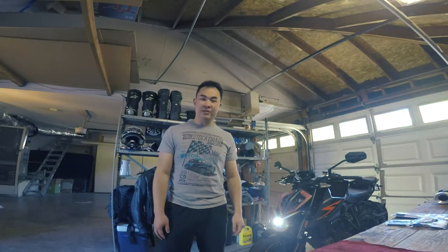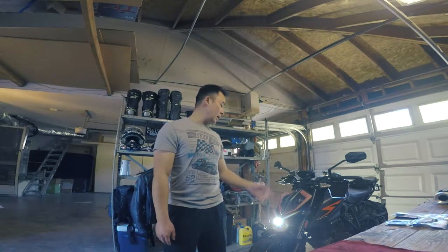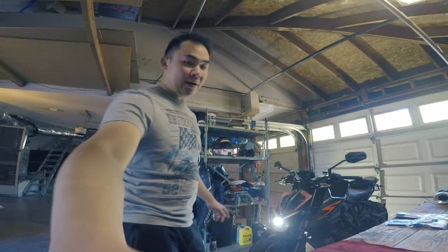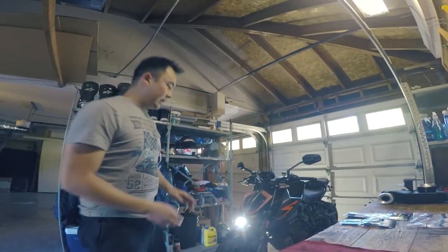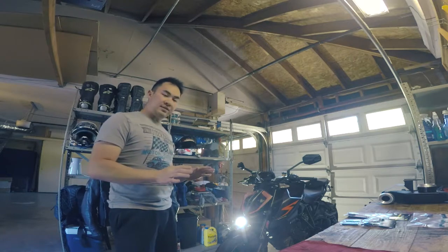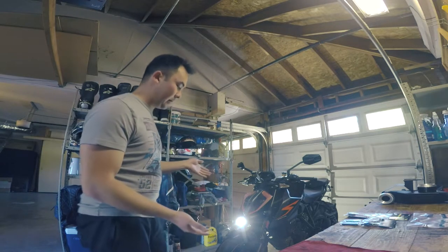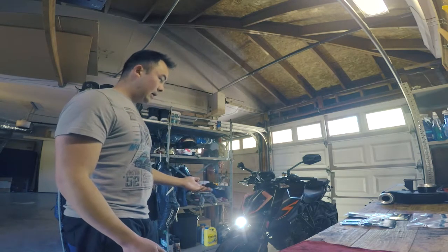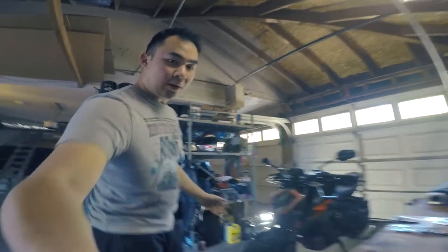Hey guys, welcome back to the channel. It's Rich Rides with you. A couple days ago I actually picked up a 2017 Super Duke R — you can see it right here. It's an amazing bike, honestly. It is one of the fastest, best handling, and best looking bikes. I mean, look at this headlight. It's completely stock right now. I'm going to do a quick walk around.